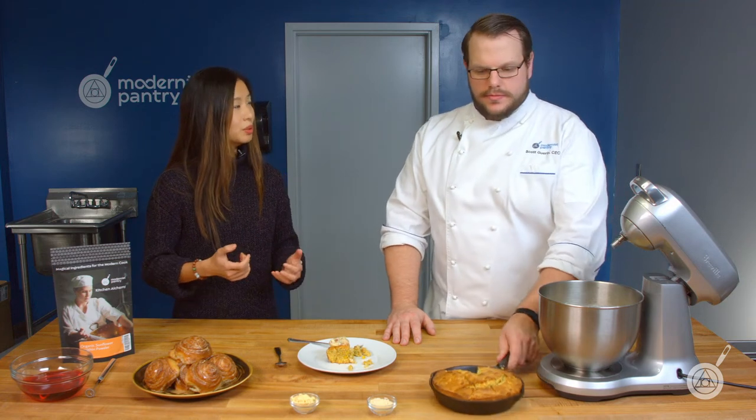One thing worth pointing out is that this particular product is organic, which is really valuable for people who prioritize that. If you're running a bakery or small business, having a clean label and organic credentials is a big deal right now. That's why we sourced one that is just sunflower lecithin without a lot of other additives — so if someone wants organic, clean label, and no soy, this is the perfect choice.